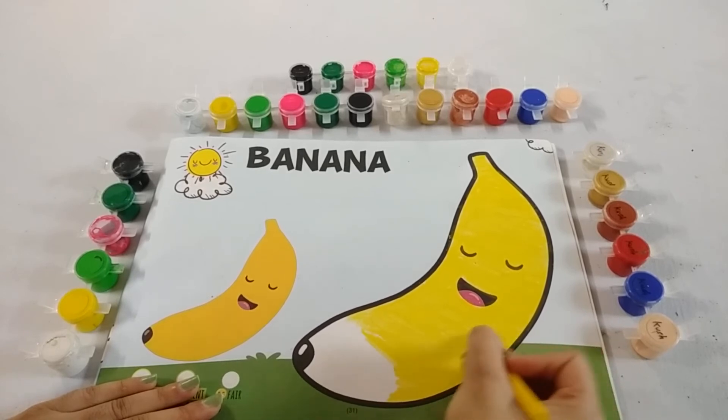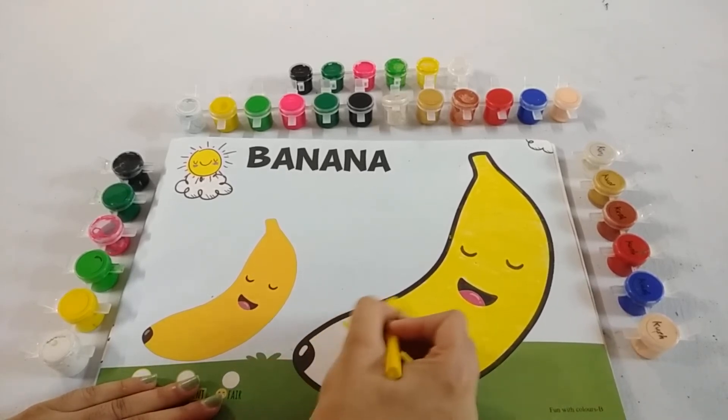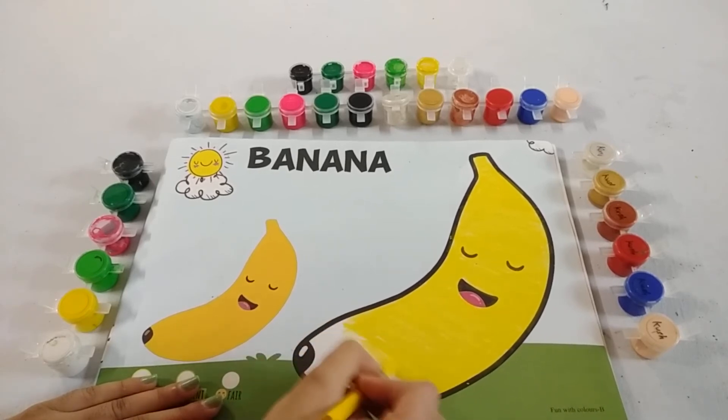Do you like banana kids? Yes! It's very tasty and healthy, and very sweet.